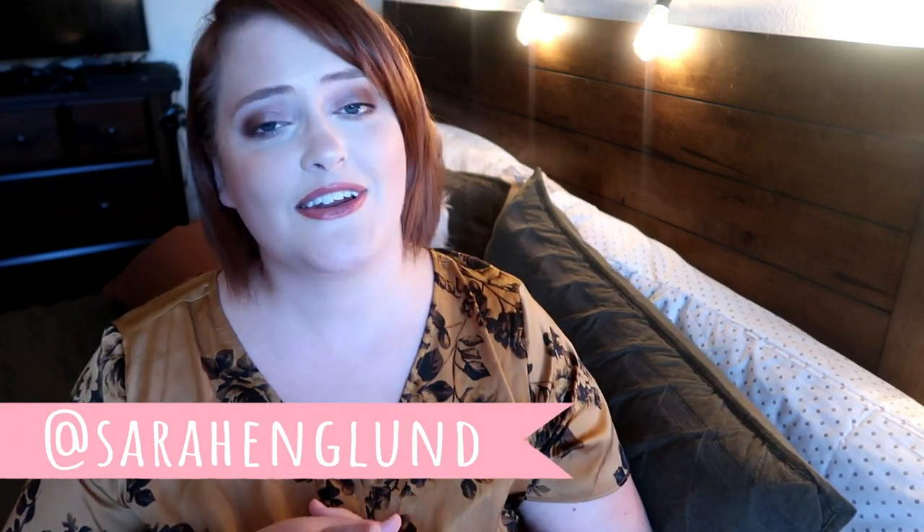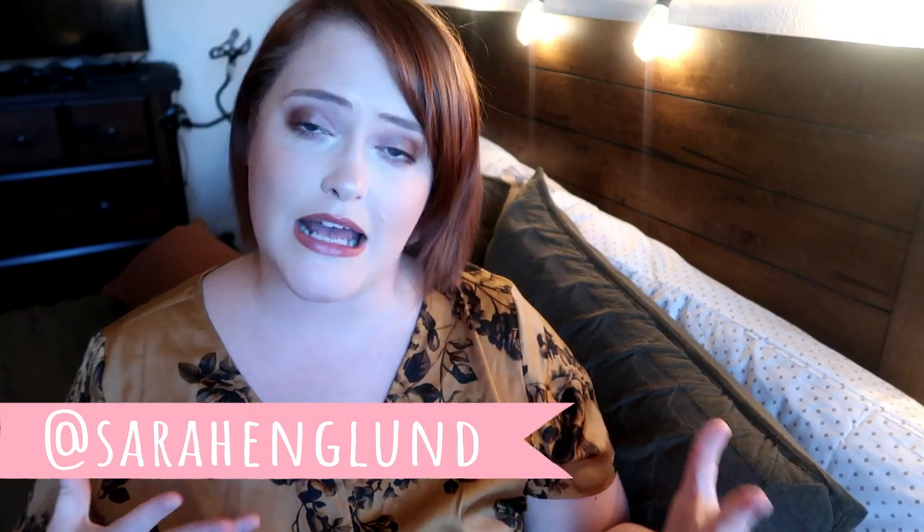Hey guys, welcome back and hello if you are new. My name is Sarah and I make decor videos just like this one here on my channel. I also make a bunch of other stuff like what's for dinner videos, mommy life, plus size fashion, beauty, decorating, shop with me, all that type of stuff. So if any of that starts your fancy, I would love it if you hit that subscribe button down below and joined our little family. Don't forget to follow me on Instagram at Sarah England and today's video is going to be my Valentine DIY decor video.